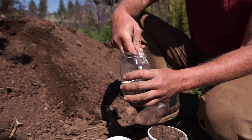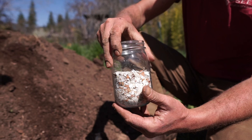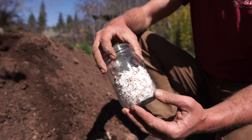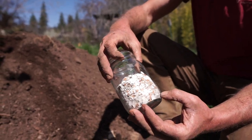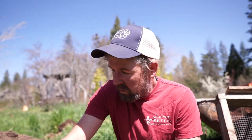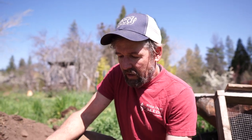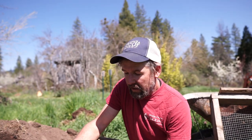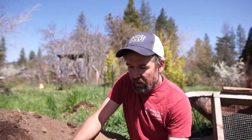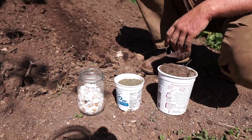And if you eat eggs, save up your eggshells — we crush them. I include these for calcium. Calcium is important for plants and all life because, on average, 70% of the cell wall of all living things is comprised of calcium. We use it in our potting soil so that our starts have everything they need right when they're getting going for a healthy, successful life as a plant.